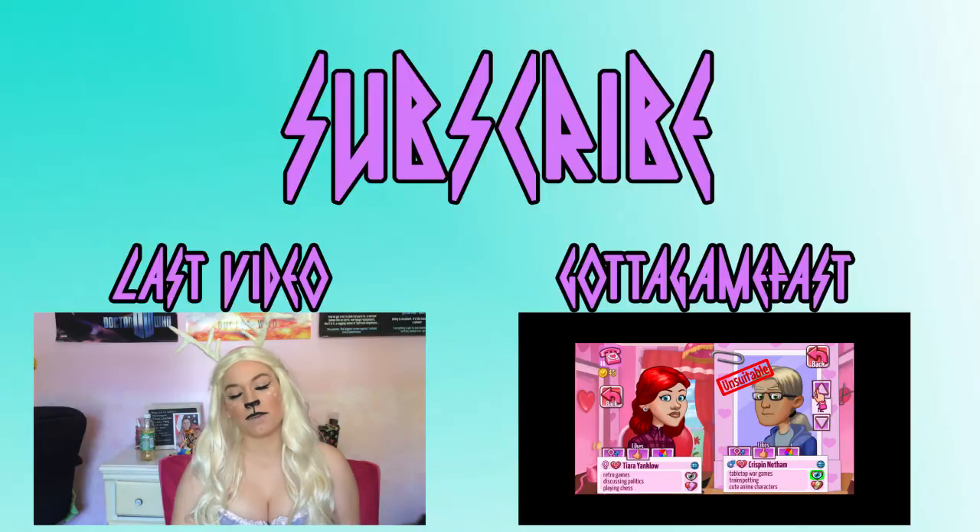Alright guys, thanks so much for watching. Don't forget to check out me and Abby's other channel, Gotta Game Fast. And yeah, I'll talk to you guys soon. Bye!